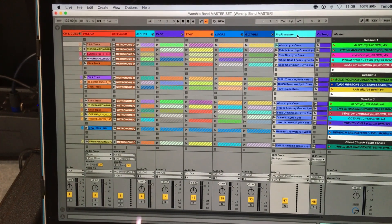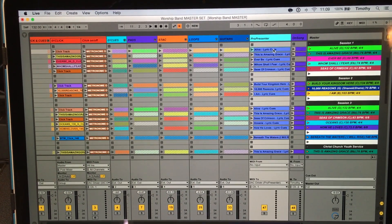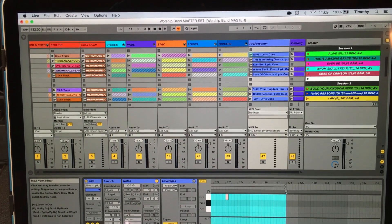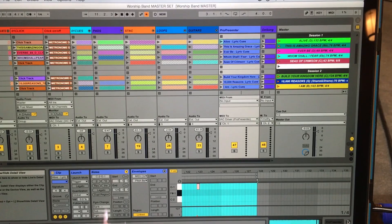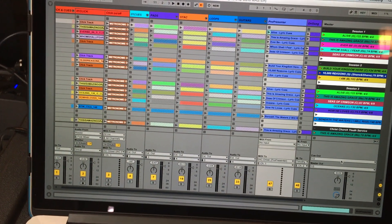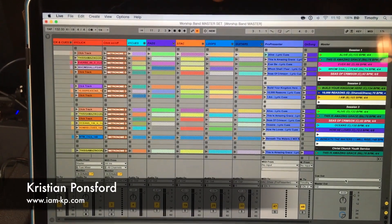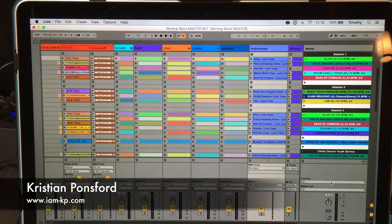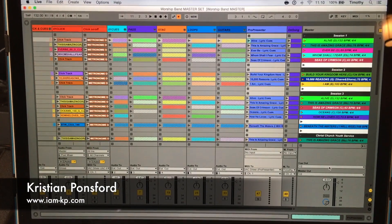I have this little ProPresenter MIDI cue file right here. Basically, I have Ableton sending out MIDI notes and ProPresenter is listening for them. I have it all programmed so that whatever song I fire, it finds that song in the ProPresenter library, goes to that song, and fires off the right slide at the right time. I want to give a huge shout out to Christian Ponsford — I'll link him in the description. He has an incredible resource on how to set all of this up, including the loop rig I've built here. Just hugely inspired by that guy, and I want to give credit to him.